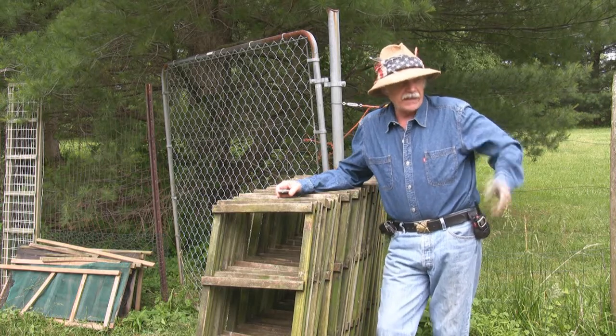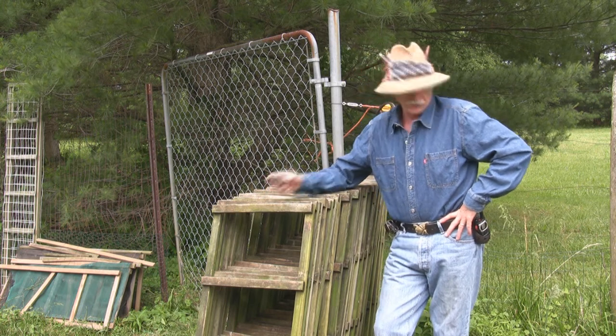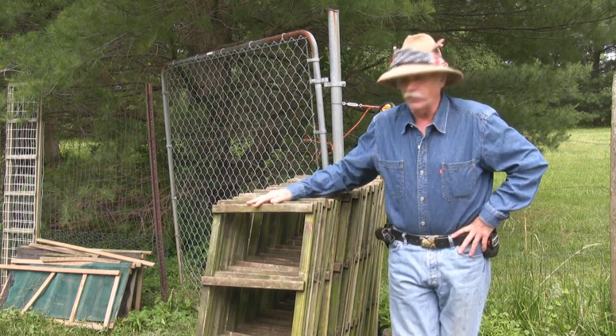Today is the day that we cage up the tomato plants. I had some questions about my tomato cages, so I thought today would be a good day to go over that.